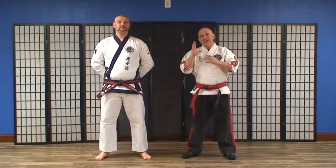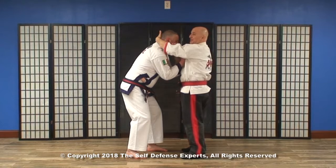Hey guys, my name is Master Mark Klein. I'm here with Master Stefano Mazza of Rome, Italy, and in this five DVD series we are going to be breaking down the five Pinan katas.